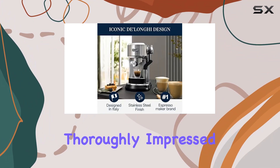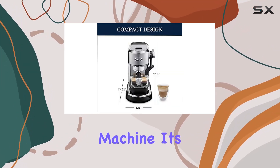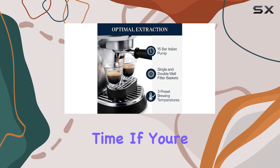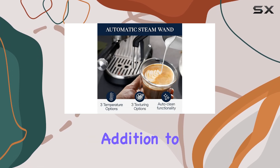Overall, I'm thoroughly impressed with the De'Longhi Dedica Maestro Plus espresso machine. It's compact, it's powerful, and it delivers exceptional results every time. If you're serious about your coffee, this machine is a must-have addition to your kitchen.